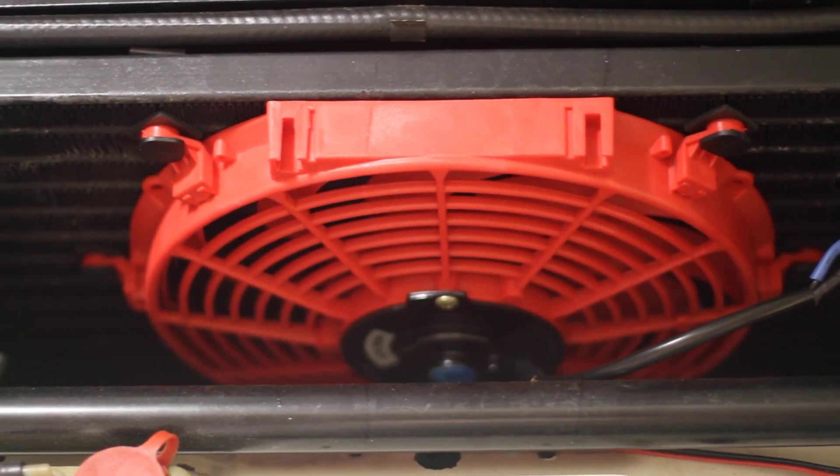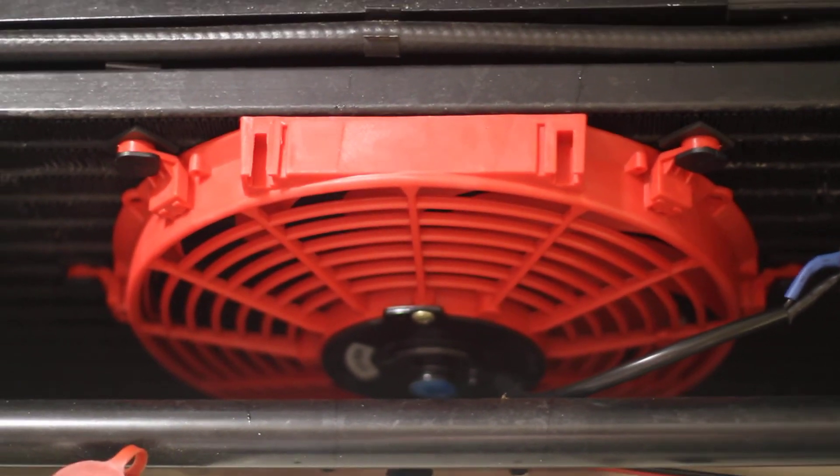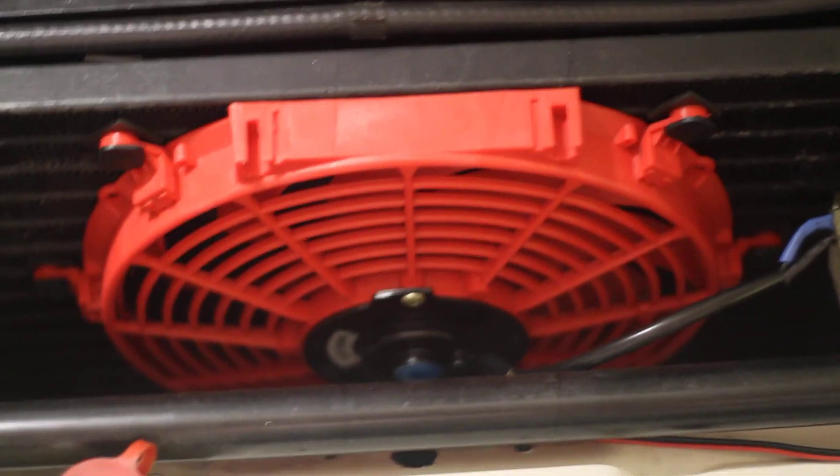What's up guys, it's Eric with the Eric's 928 channel. I just got done showing the garage and I wanted to show the Porsche engine and kind of what I've done so far, just briefly.